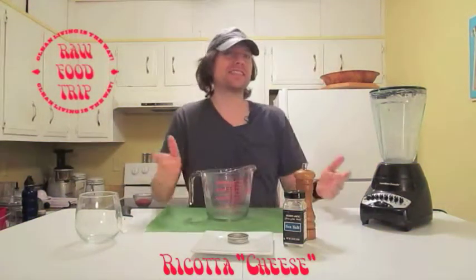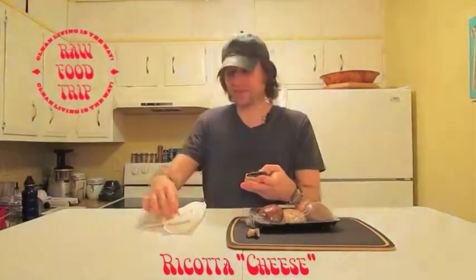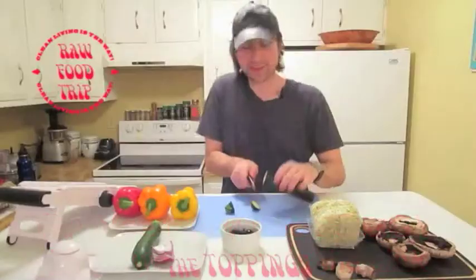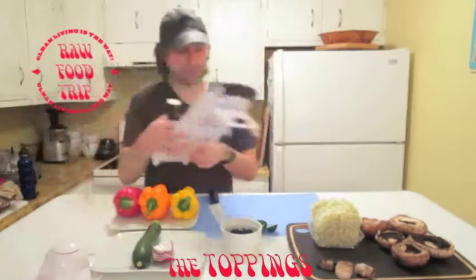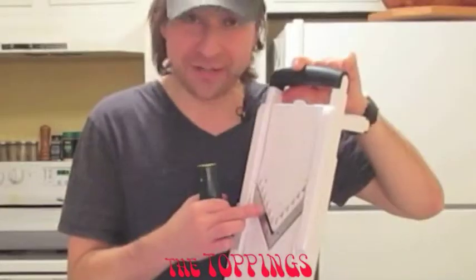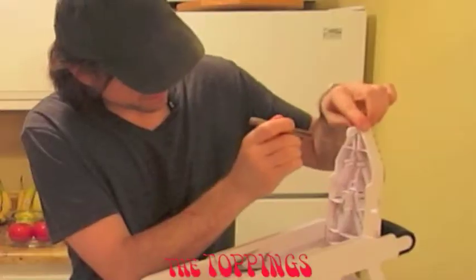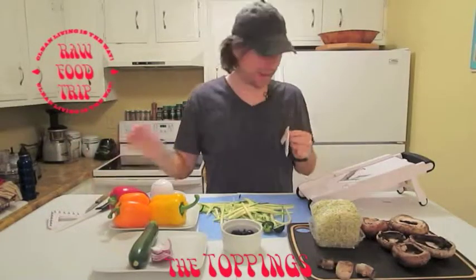That's done. These are portabellinis — wash these and take the stems off. Since we're dehydrating it, we're just gonna take a damp paper towel and clean all the dirt off. This is a zucchini with the top and bottom chopped off. I've got a mandolin slicer here with the french fry attachment on it and I start slicing it.